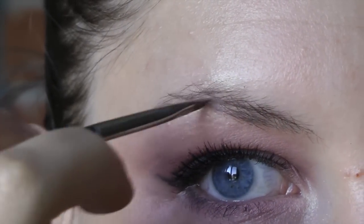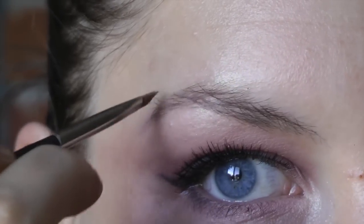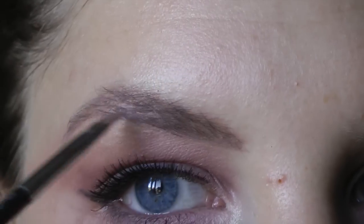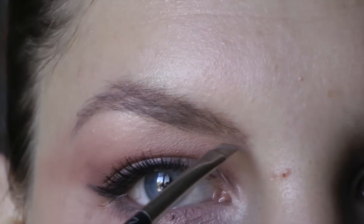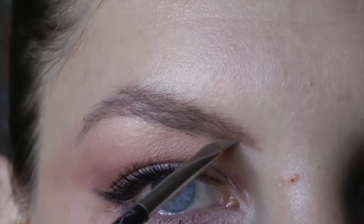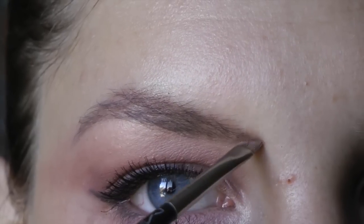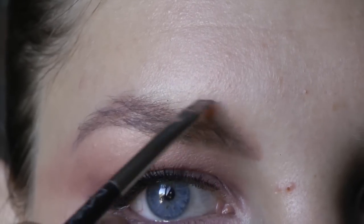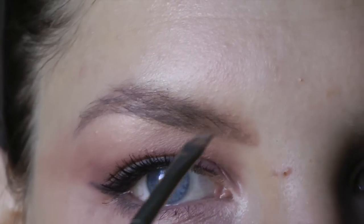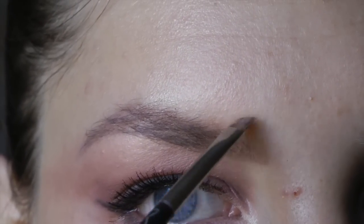To fill in your brows, it's always important to go with your natural brow shape. When I fill in my brows I use the 100% Pure gel, and I like to push the product up through the brow. I personally like a squared-off look for the brow, so I tend to draw the line underneath and then pull the product up.